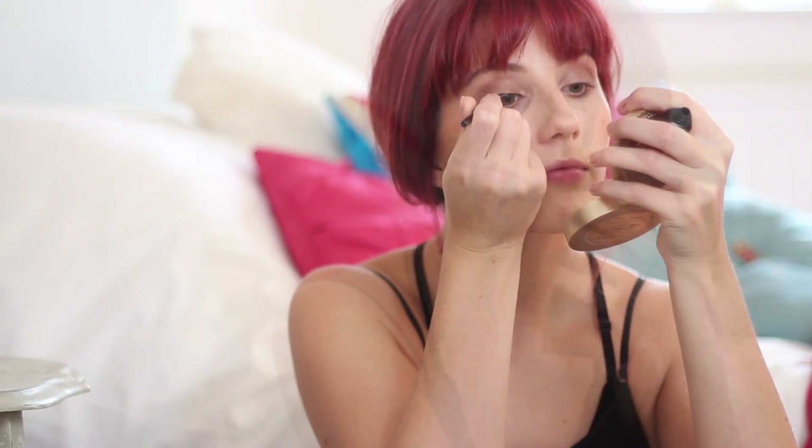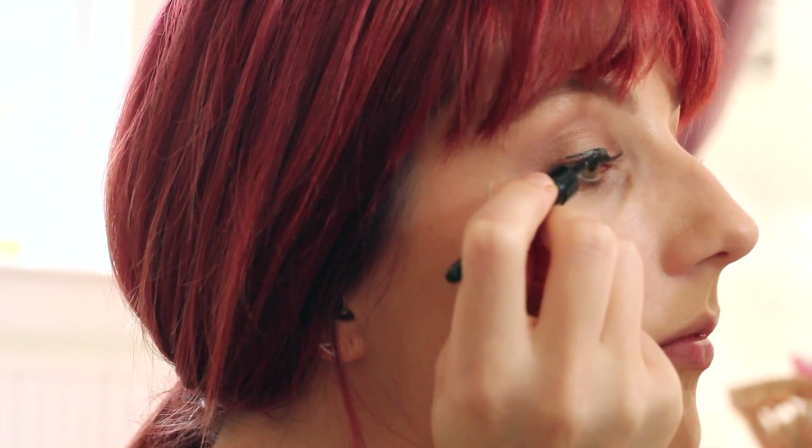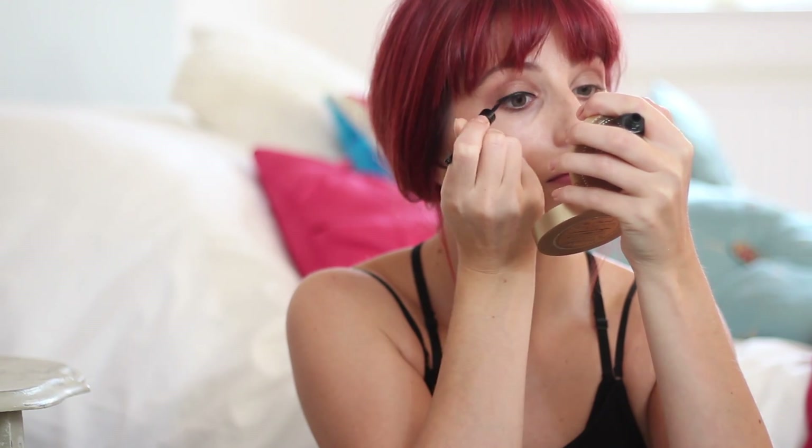I also wanted to go for a cat eye using a regular black liquid liner, keeping it reasonably subtle as my eyes are quite small — I don't want to overdo it and lose them under too much makeup. To achieve this, I simply pop on my usual flick, running a line across the lid and angling it up towards my eyebrow.